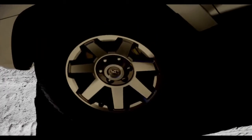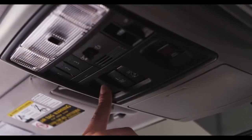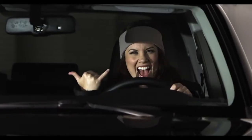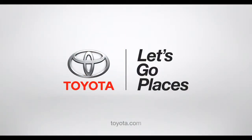Once the job is done and we're out of the slush or the muck, press the same VSC off button and hold it down for three seconds to deactivate the limited slip mode. Bingo — it's that easy. Toyota. Let's go places.